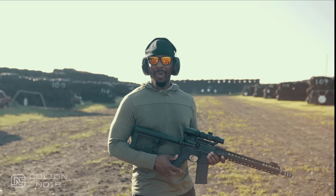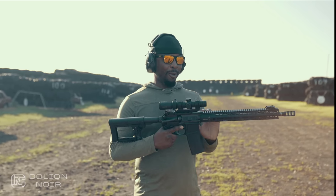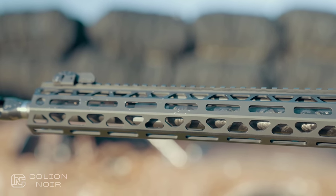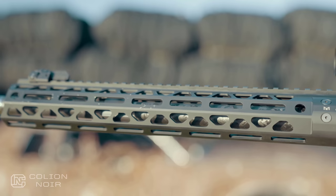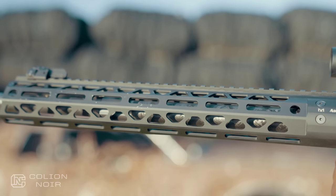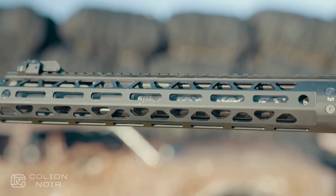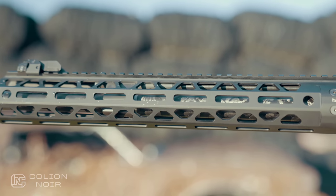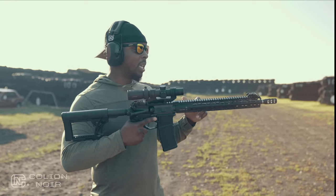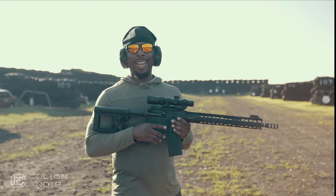The first thing I picked up on with this rifle that I really loved was the barrel. If I could, I would put a carbon fiber Proof Research barrel in every AR I ever owned - one, because they're sexy as hell to look at; two, they're light; three, they mitigate heat really well. That was the first thing I noticed when I got this rifle: there's a Proof Research carbon fiber barrel in this gun.